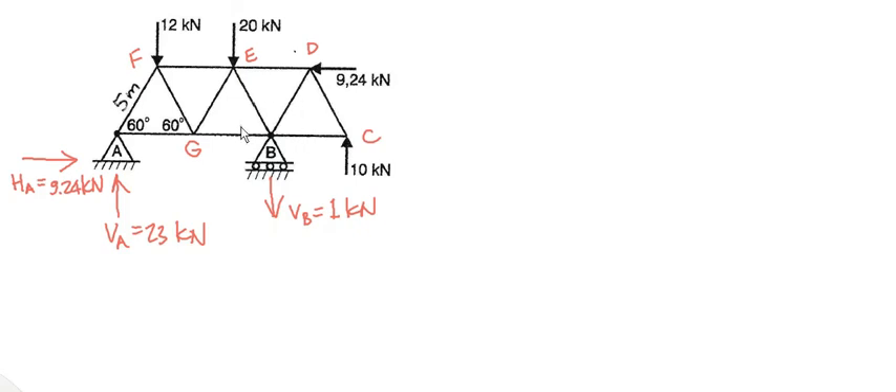We can only start at the joint where there's not more than two unknowns. If I look at joint A, AF is an unknown and AG is an unknown, so we can start there. Can we go to joint F? We've got FA unknown, FG unknown, FE unknown — no, we can't go there. At joint G, AG, FG, GE, and GB are all unknown — we have four unknowns, we cannot solve that. We normally start at the left-hand end and work our way to the right-hand end.